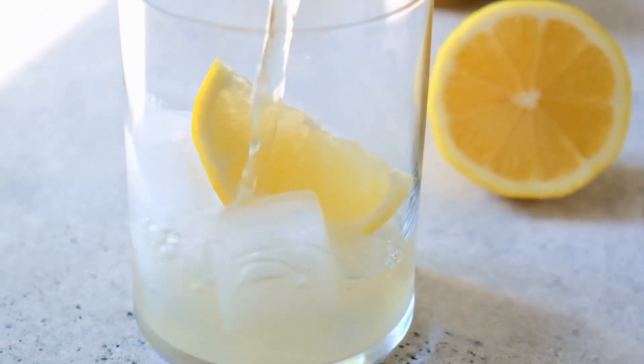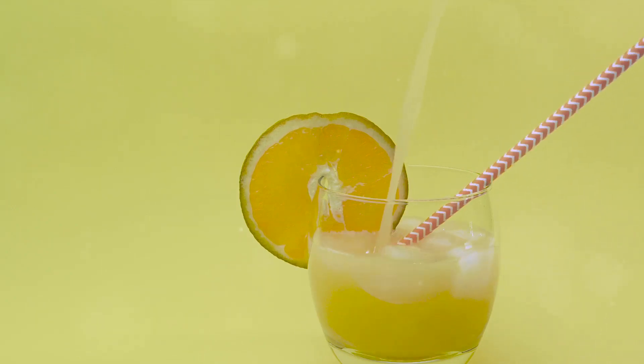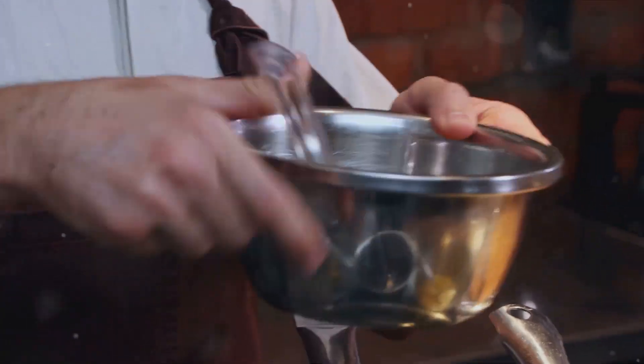Thank you for joining me today. If this chilled melon soup has cooled your day and satisfied your taste buds, make sure to hit that like button, subscribe, and ring the bell for more delicious recipes. Don't forget to share your own creations in the comments or on social media. Until next time, stay cool and keep cooking.